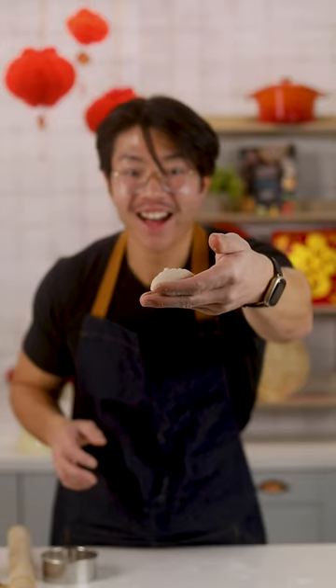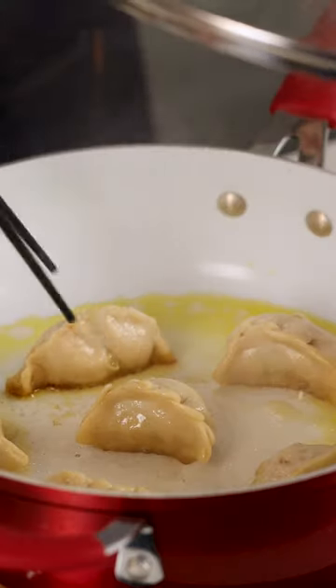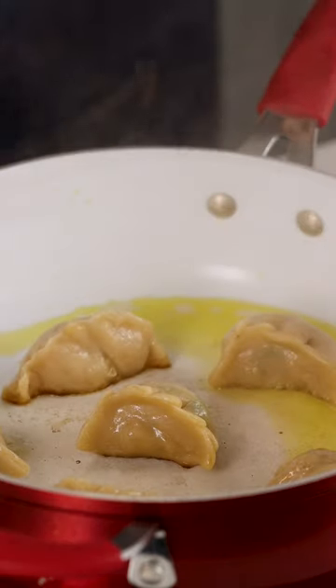Let's cook the dumplings. We're going to fry this for around 3 to 4 minutes just to get a nice crispy bottom. Add the water, then cover with a lid to steam. Now they've steamed for a few minutes, so let's plate up.